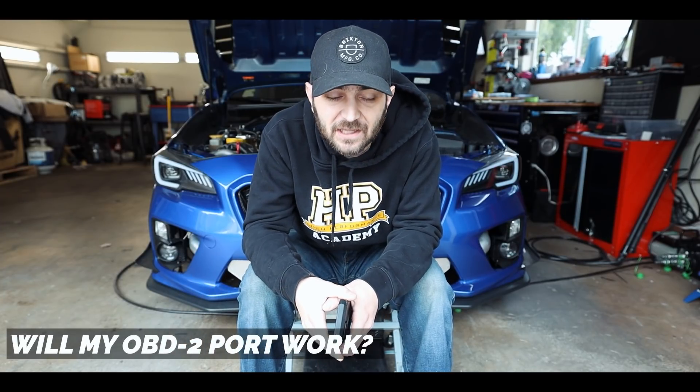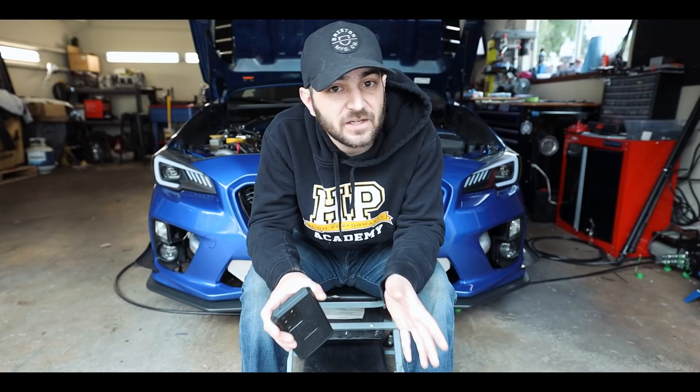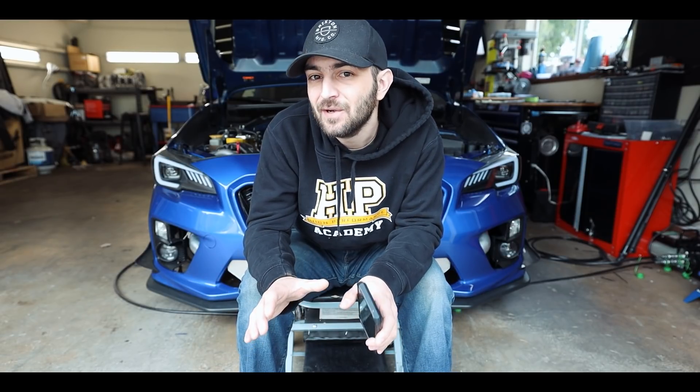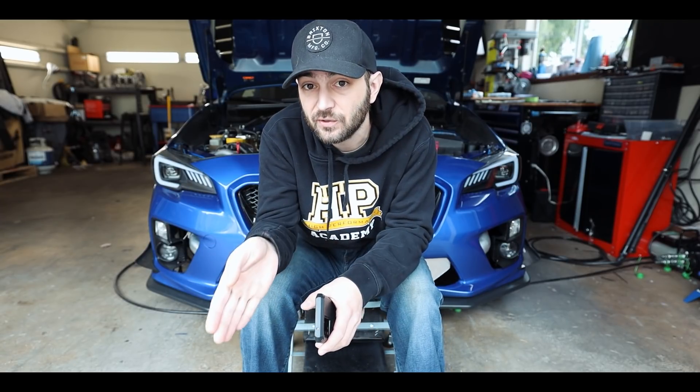Another common question: will a standalone ECU still work with OBD2 functionality? I know some of you still have to pass emissions. From what I could find, if you're using a direct replacement ECU with a patch harness, it may still function with the OEM OBD2 port, which is important for emissions testing. Most aftermarket ECUs will still generate DTCs and trouble codes so they populate. But I'm not 100% certain — it seems very ECU-dependent on which ones actually work with the OBD2 port. When you run an aftermarket ECM, you typically use a cable from the ECU into your laptop to view parameters, DTCs, and trouble codes.